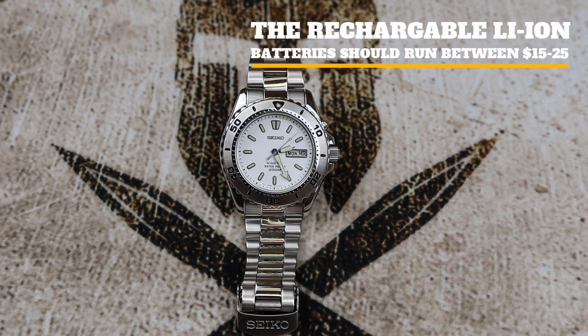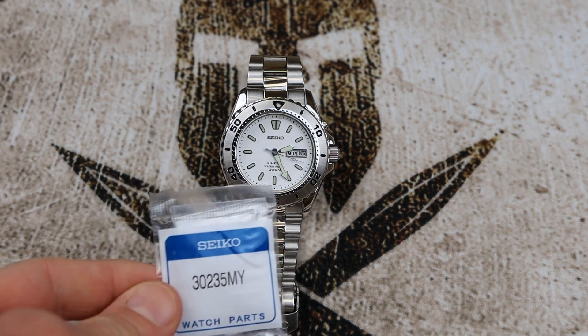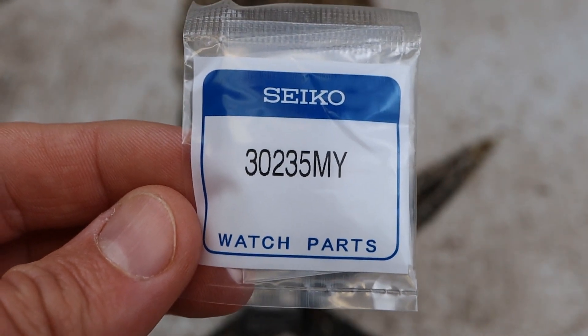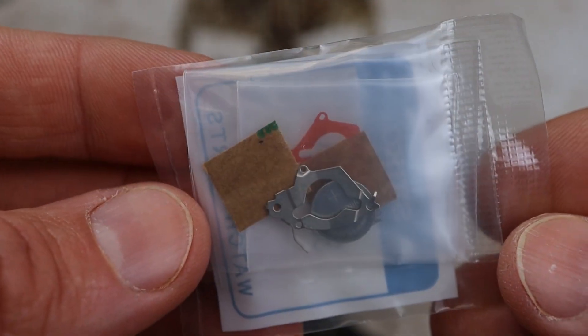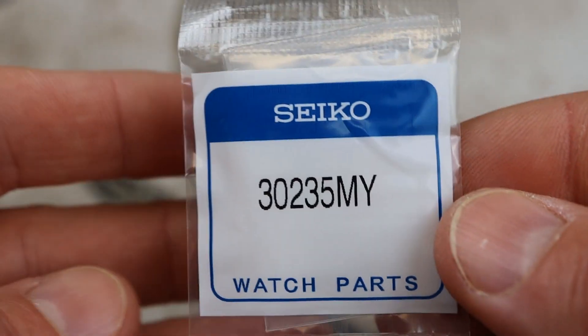It's a huge upgrade and it's not hard to do. These lithium-ion batteries are available on Amazon and eBay, and you can get up to 10 or maybe even 15 years of service out of these batteries, so it's well worth the upgrade. Just make sure you order the right one for your movement. The kit includes the plate, the insulator, and of course the new lithium-ion battery.